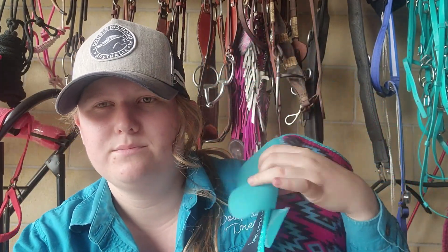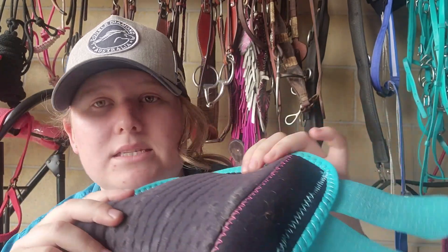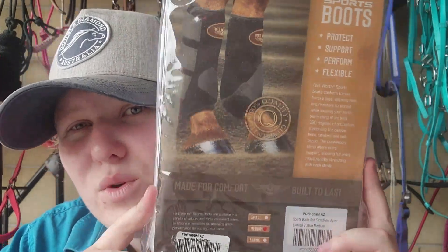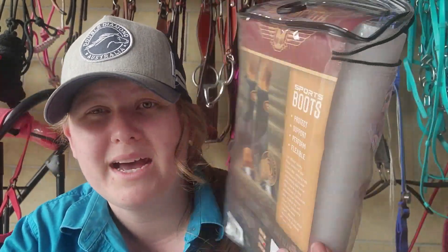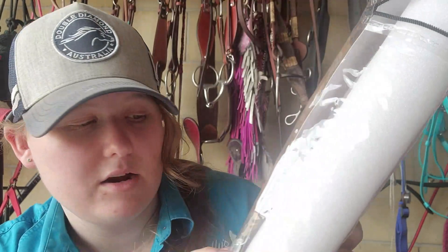They've got a strap that goes around the back and comes back up. I do like the packaging it came in. These were $99.95 AUD for a two-pack, and they also came with something in the middle of them. The product description states: Fort Worth sport boots conform to the horse's legs, allowing heat and moisture to escape while keeping your horse performing at its best — 360 degrees of protection supporting the cannon bone, tendon, and soft tissues. The suspensory strap offers extra support allowing full ankle movement by stretching with each stride.